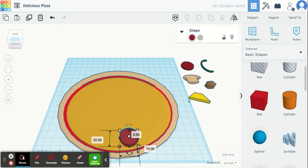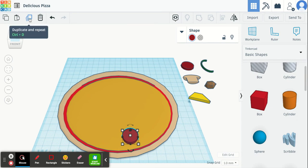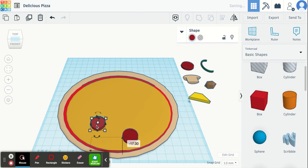Maybe I'll make it a little bit smaller. When you have it the size that you like, you can duplicate and make as many pieces of pepperoni as you'd like. I'm going to click on it and duplicate it about 5 times, then just drag off your other pieces.